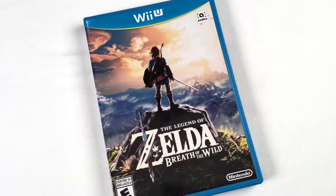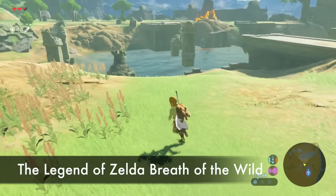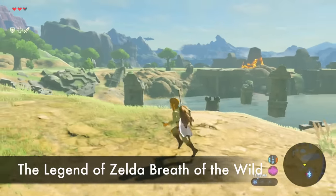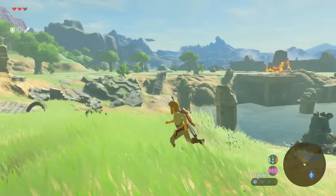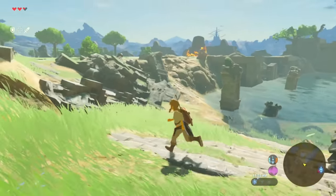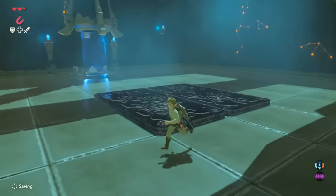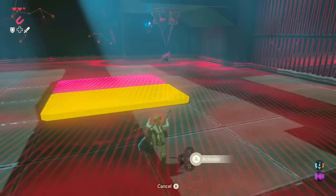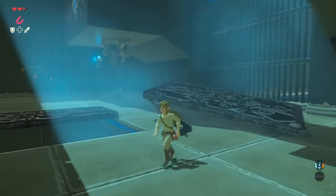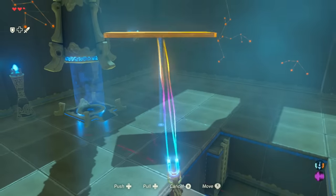We couldn't talk about the Wii U without mentioning Breath of the Wild. Most of you probably got it on the Switch, but it's an incredible game and it doesn't look that much different on the Wii U. The footage in this video is taken from the Wii U version — it looks great. Maybe a slightly different frame rate, but it's still a really good version of the game. It was announced as the last Nintendo Wii U game, and it could become collectible for that reason.